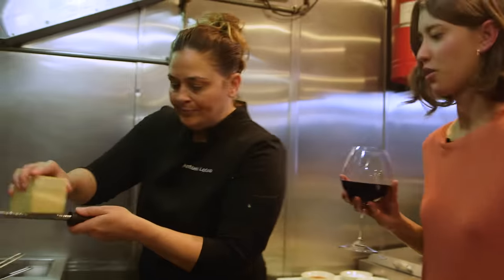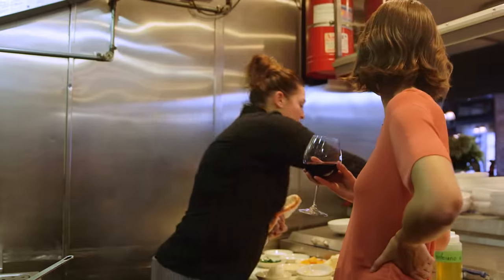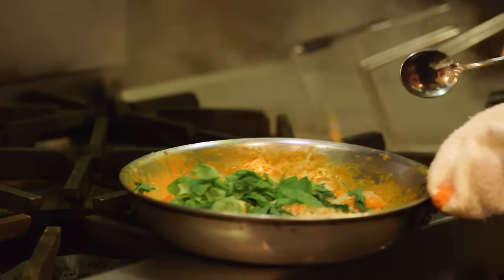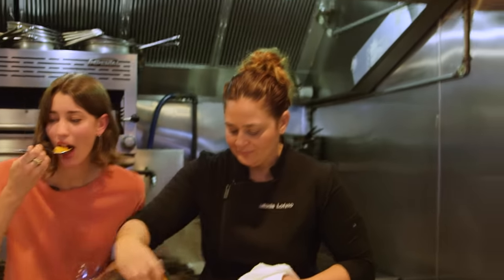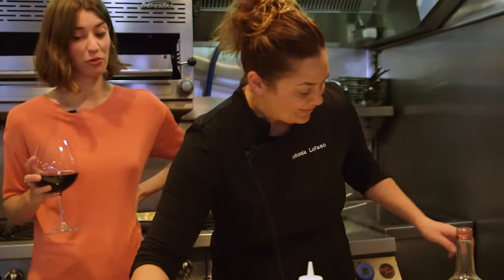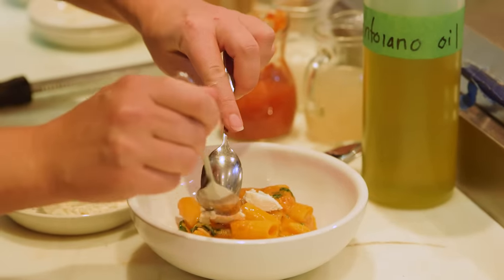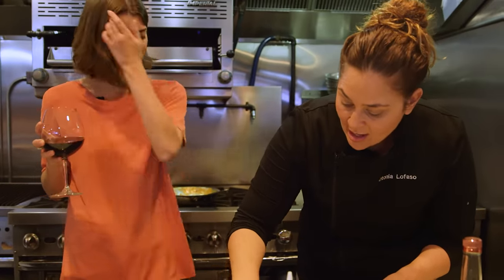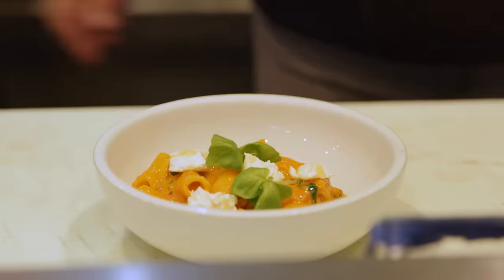Now we're going to take the Parmigiano Reggiano, and then add some fresh parsley and fresh petite basil. I want to take it off the heat now and just let it wilt in there. And just when you thought it was over — a little bit of ricotta goes right on top. It's all about the small touches: a little bit of Maldon on each piece of ricotta, then a little bit of olive oil and fresh petite basil. There's your pasta.